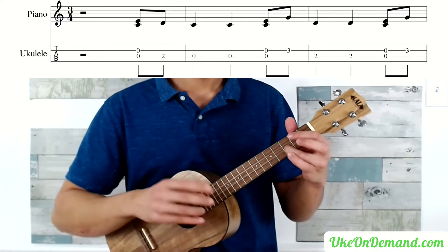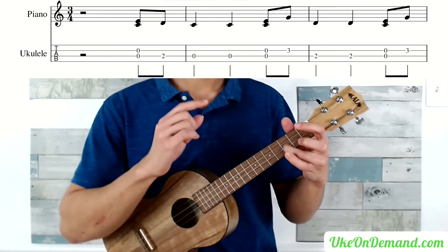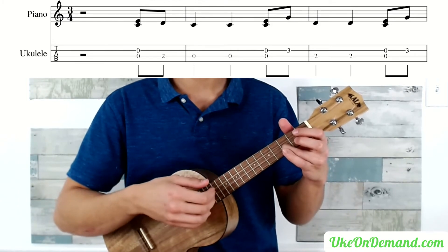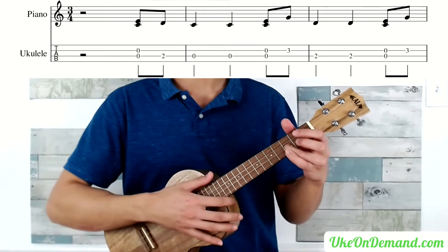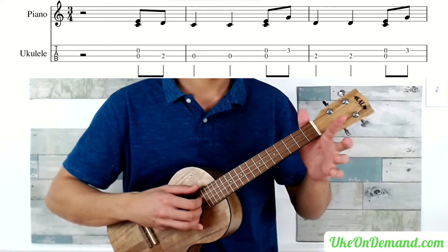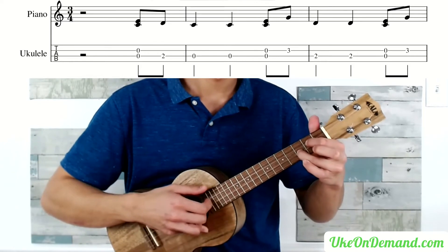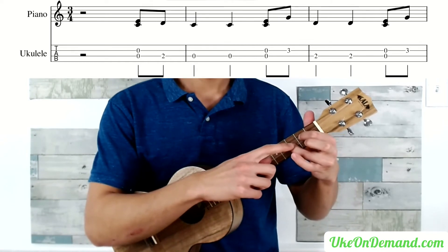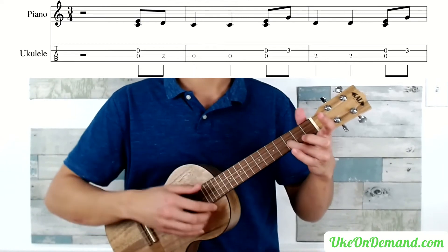Tip number 2 is: after you're done picking a fretted string, leave it there as long as possible until you need to actually use that string again for something else. That's also to allow the string to resonate to its full potential. So for example, in bar 1, you have open C and open E, 3rd fret E, and 2nd fret C. You'll notice I left my finger there even after I was done using it, and I was also careful not to accidentally touch the C or the A as I let the ring finger go down.